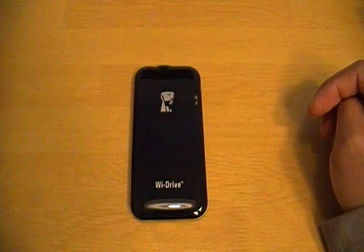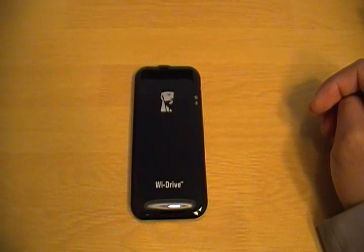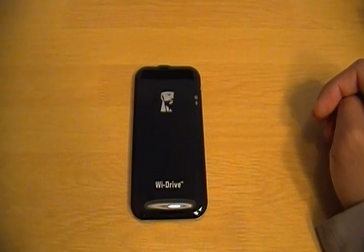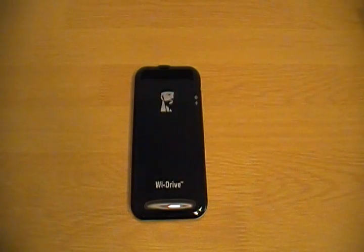So yeah, this is the Wi-Drive from Kingston, the 16GB version. I wanted to show you this and I'm going to be playing around with it to see how well it works — look forward to a review sometime in the future. Until next time, I'm Jeremy from GadgetTell.com and I will see you later.